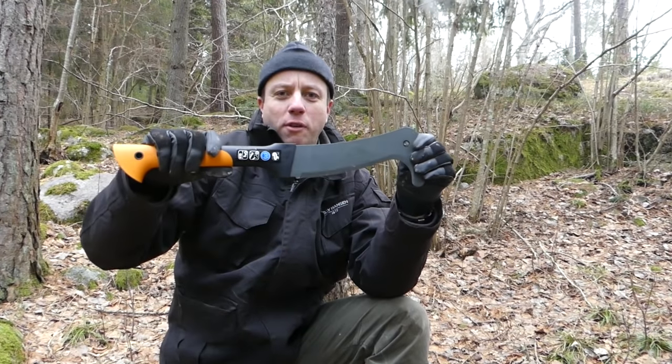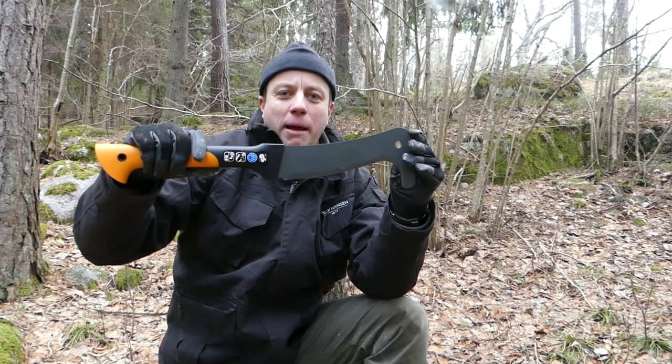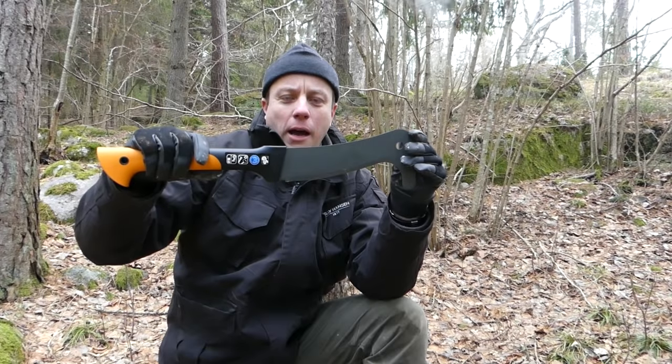So I'm going to be putting this through a few paces now. First of all, is it a good garden tool? And number two, is this something maybe you want to add to your pack as a bushcraft tool?